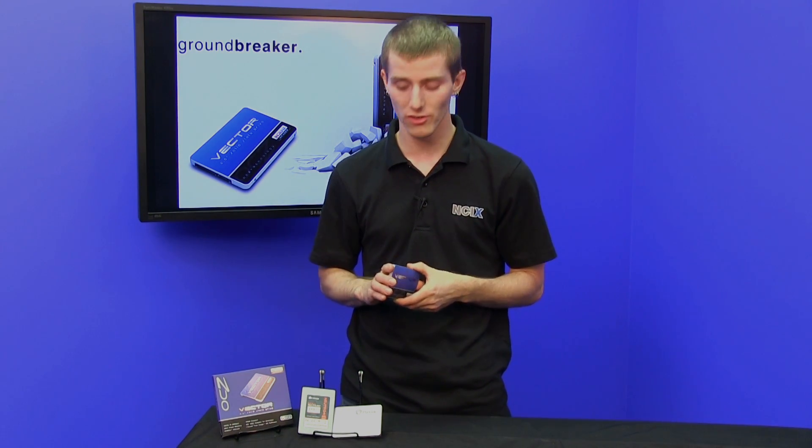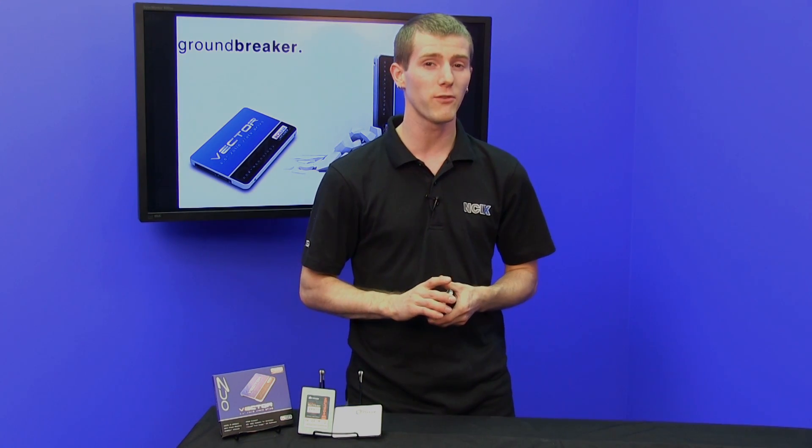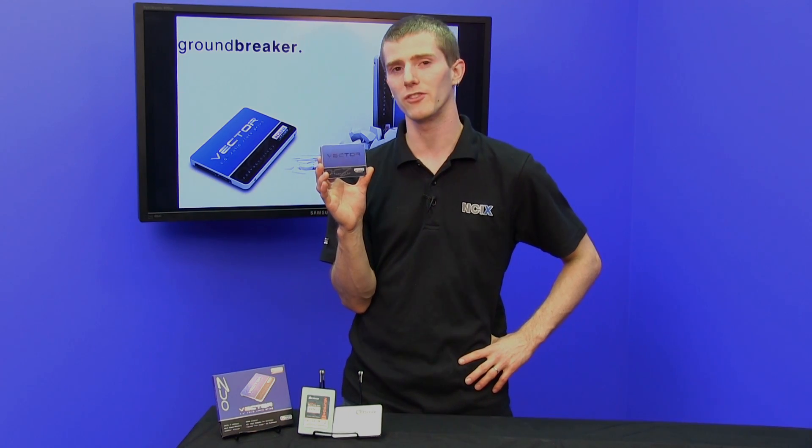It has some hefty competition in the Neutron GTX from Corsair, the PlexStor M5P, as well as the Samsung 840 Pro, which unfortunately wasn't able to be present today. But I think it puts up a pretty good fight, and I think you guys are going to agree with me.